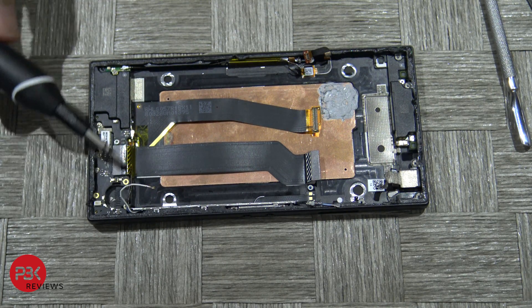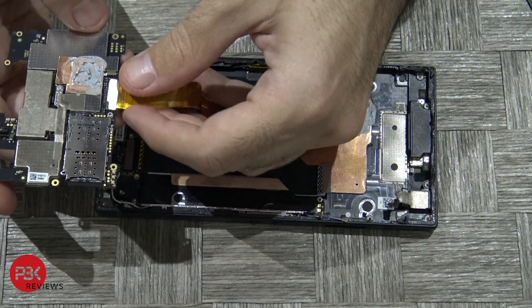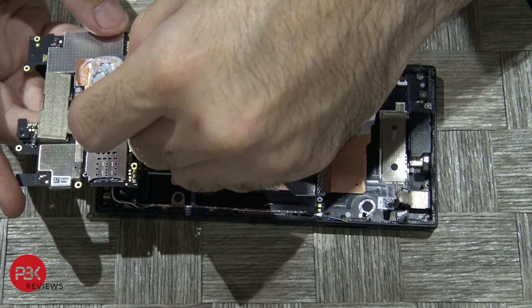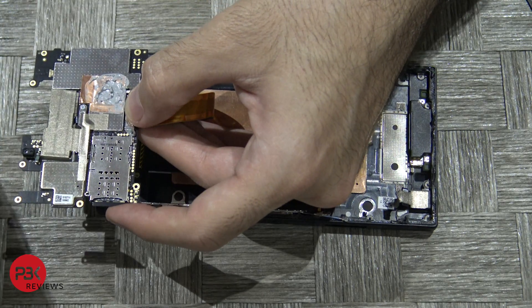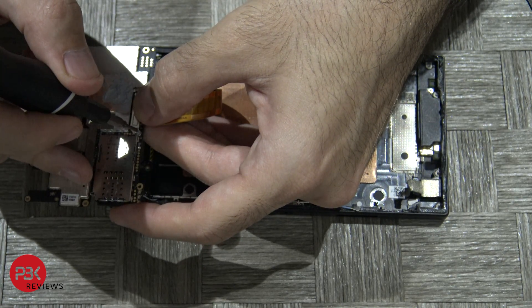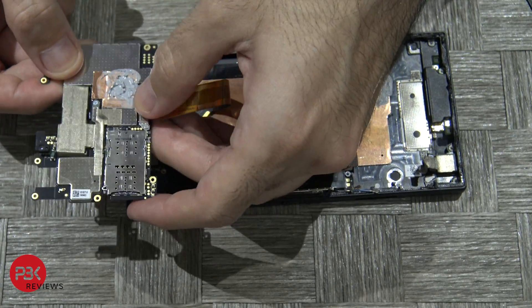Next go ahead and connect the white, blue, and black cables back on the charger port board as well. Once you've got those cables connected, go ahead and put your main board back. First put your screen cable back on and connect it, then put the shield back over and screw the shield back in place.